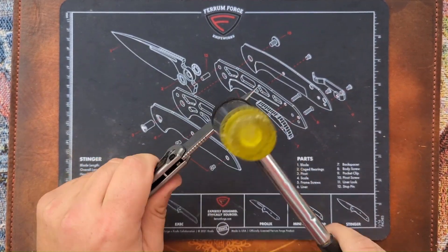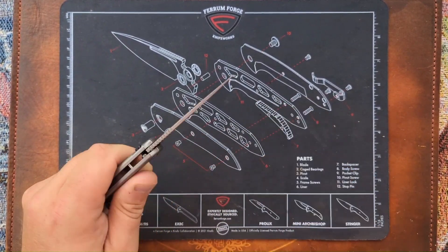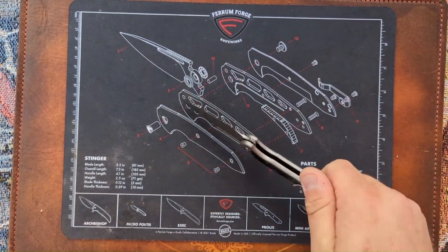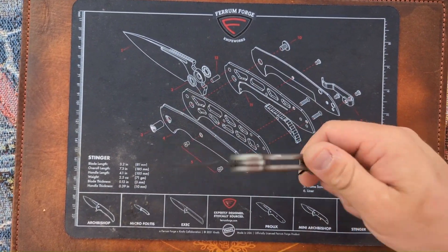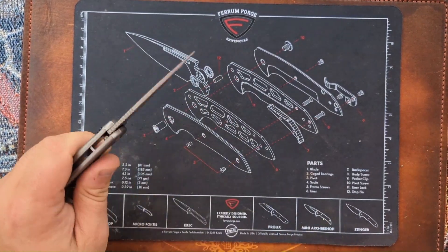So for everyone curious if the Stinger Button Lock is going to hold up — it will. Am I spine whacking right? Yeah. I'd say it's good to go.